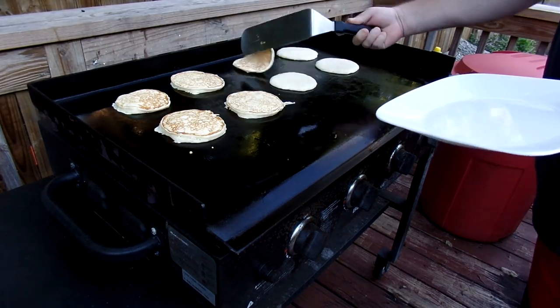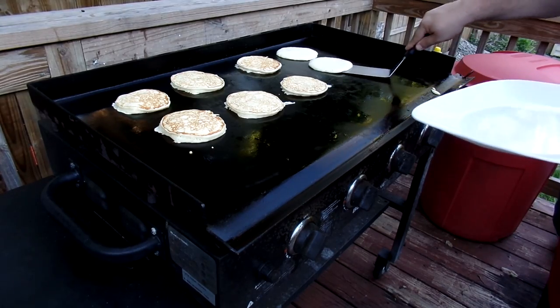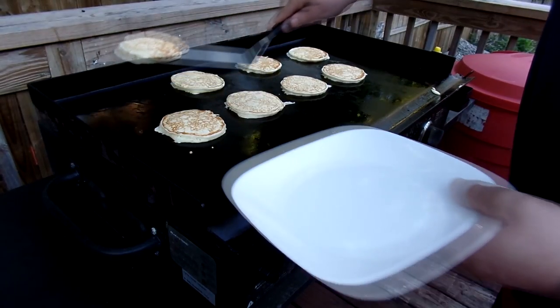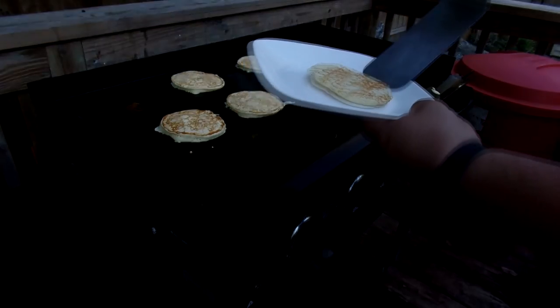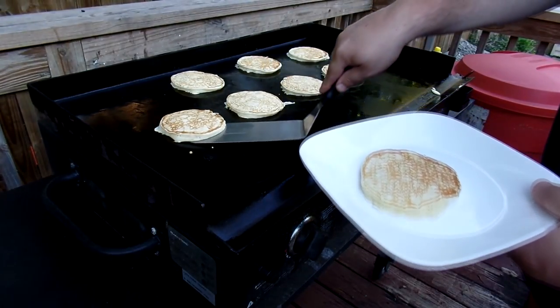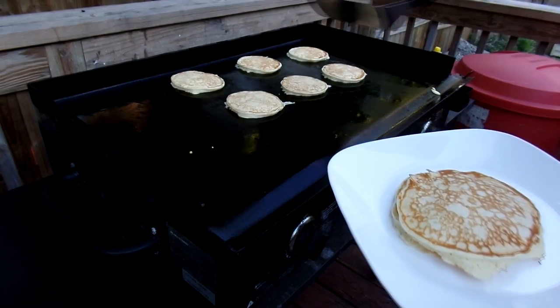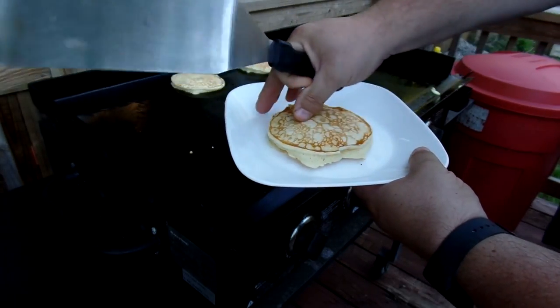We'll flip these last four over and come back to these first four to show you a good looking pancake. Using the ice cream scoop, they're all kind of close in size, so you can get a nice stack going with them.